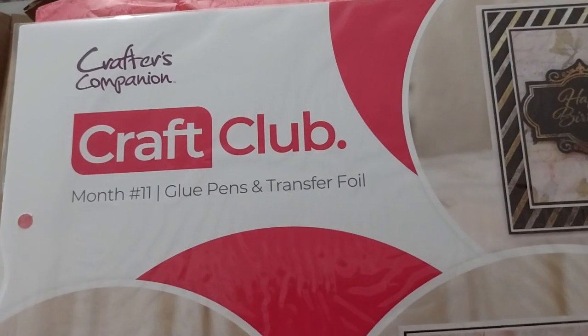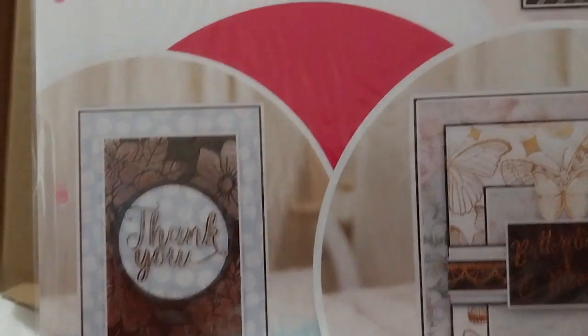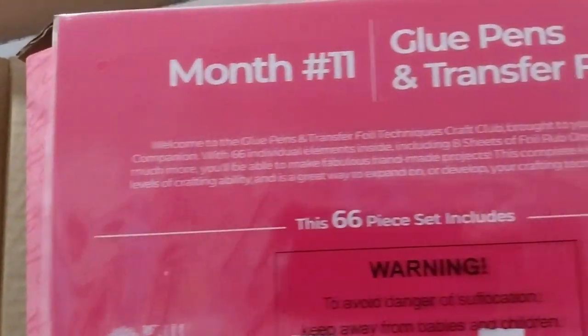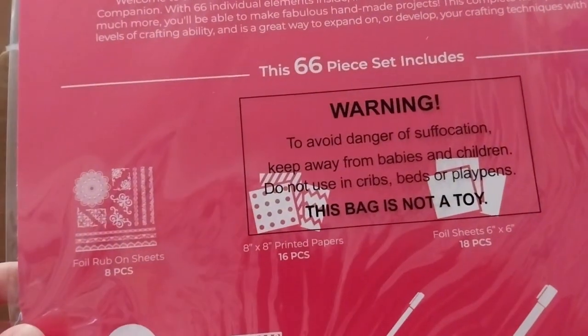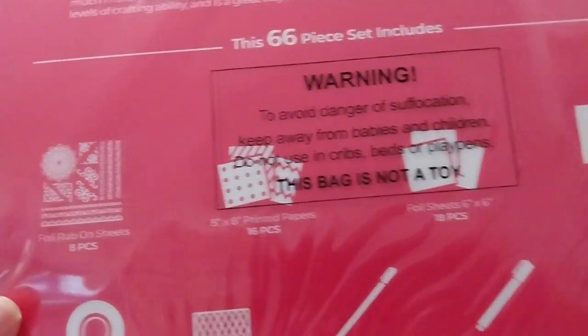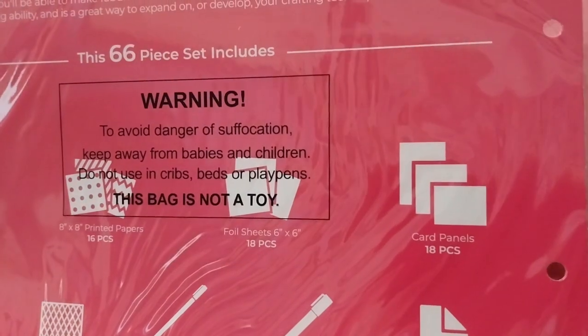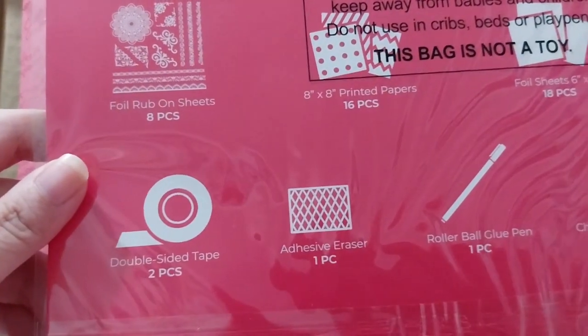By the way, this is what it looks like for the cover sheet picture. And just a brief what's inside: 66 pieces — paper, printed paper, foil rub-on sheets, foil sheets 6x6, 18 pieces, card panels, instructions, the applicator pin, the foil applicator pin, adhesive eraser, and double-sided tape.